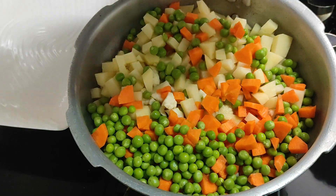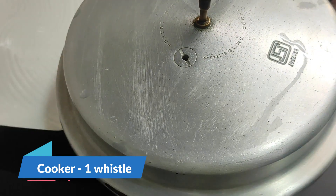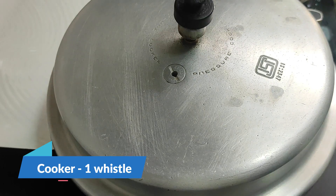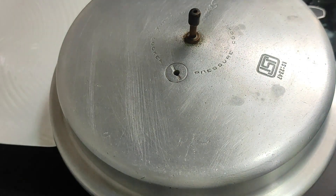We are going to add a cup of milk and cook.